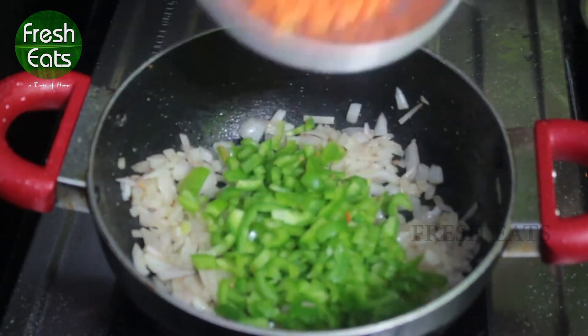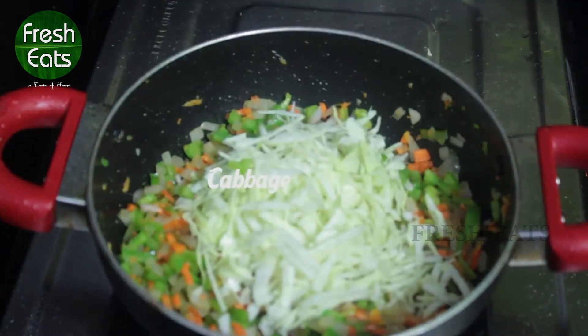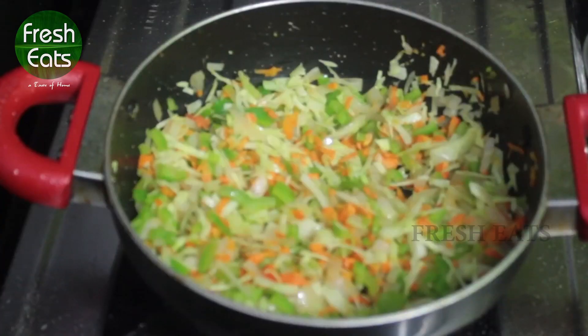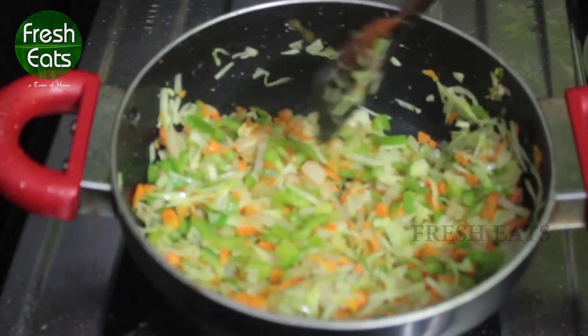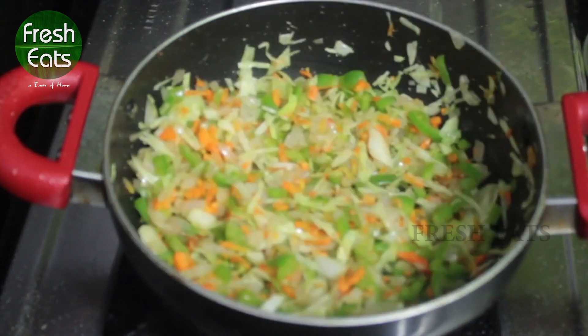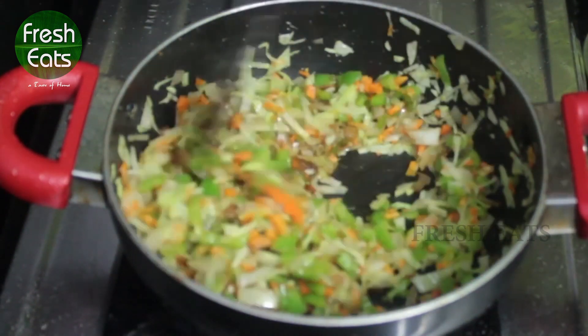Add one cup of cabbage, three to four carrots, and add a small cabbage. Add salt to taste, add one tablespoon of pepper powder, three tablespoons of soy sauce and mix all together. Cook it until vegetables become soft.